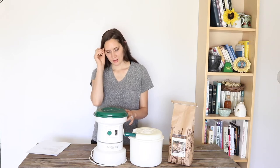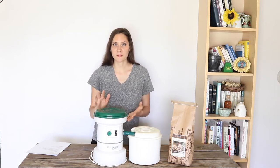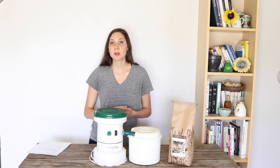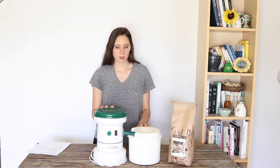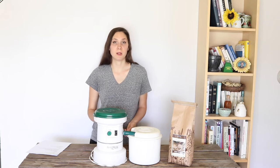I'll try to find the closest current model and link it below if you're in the market for one. Another great place to look for a grain mill is Craigslist, or even eBay or Facebook Marketplace. You don't have to pay full price — you can find one that somebody has used a little bit, or maybe not at all, and save money that way.